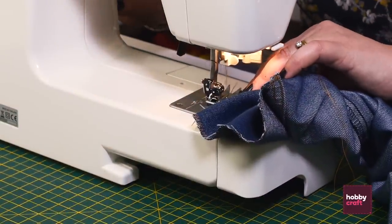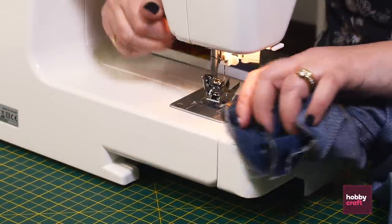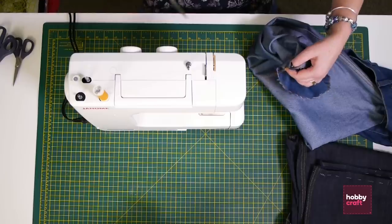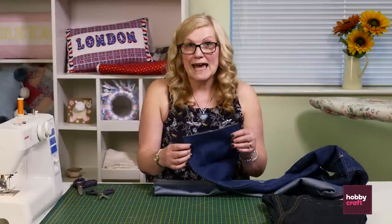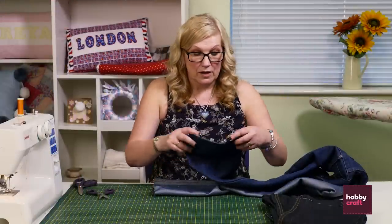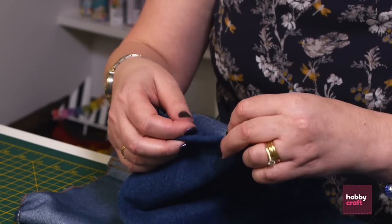Just give it a little back tack at the end so it doesn't come undone. Lift the needle up and take it out. So now we're going to pin and tack these up just by turning them over, pinning them and tacking them around about two centimetres.